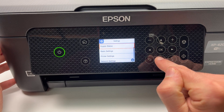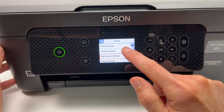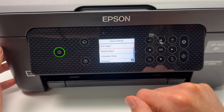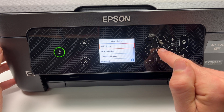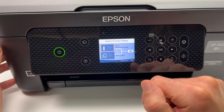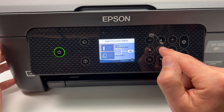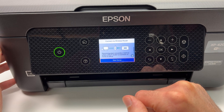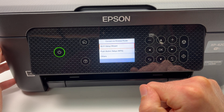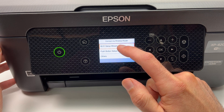Then go down until you see Network Settings. Select it and press OK. Press OK again since Wi-Fi Setup is already selected. Make sure the first option — Wi-Fi — is selected. Press on it and press OK. Press OK again to select Wi-Fi Setup Wizard.